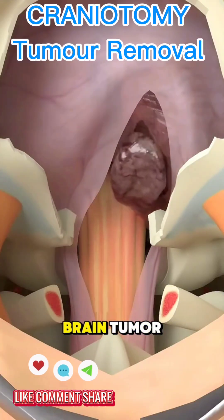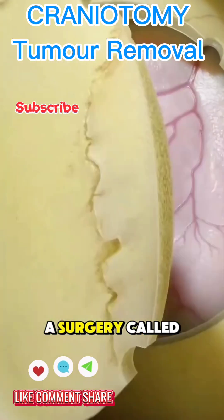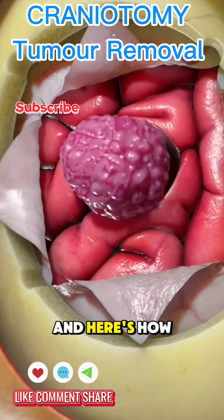Ever wondered how doctors remove a brain tumor? It's done through a surgery called a craniotomy, and here's how it works.